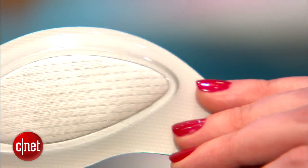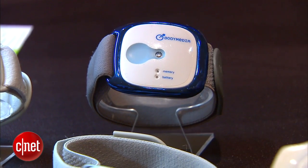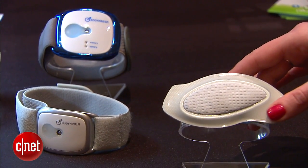Hi, I'm Bridget Carey at CNET here at CES, where we're showing you a first look at a wearable body sensor that's disposable. It's the Body Media patch. The company Body Media has been known for making their wearable armband devices that help monitor different vital signs — whether it's your calories burned, your steps taken, how active you are, or your sleep efficiency.